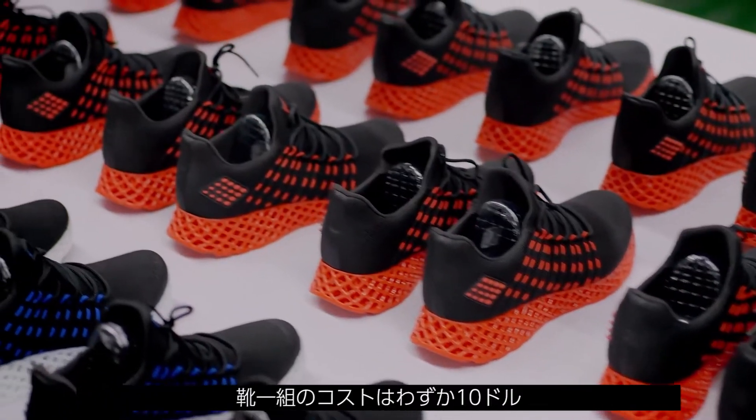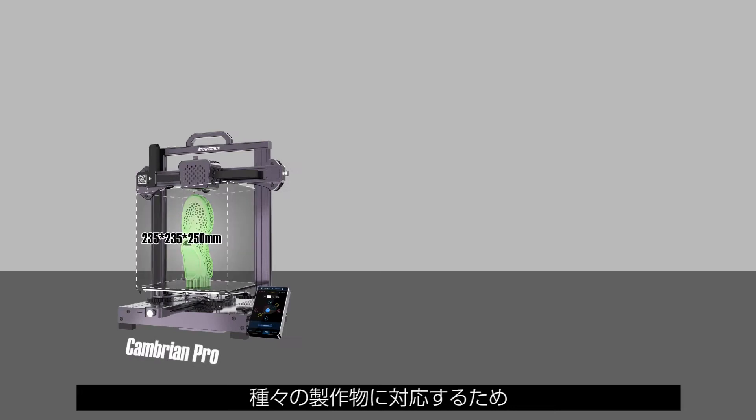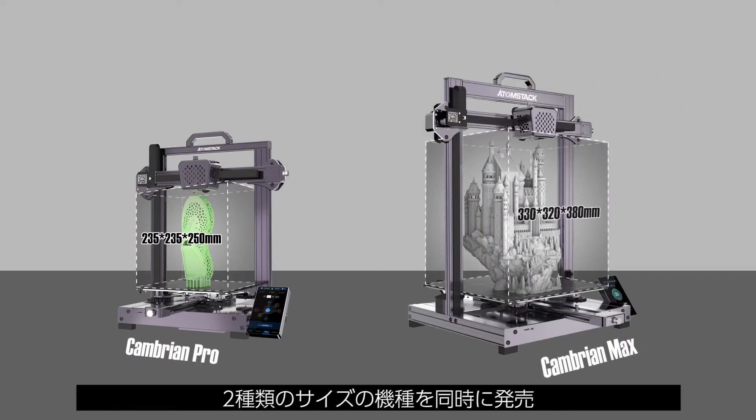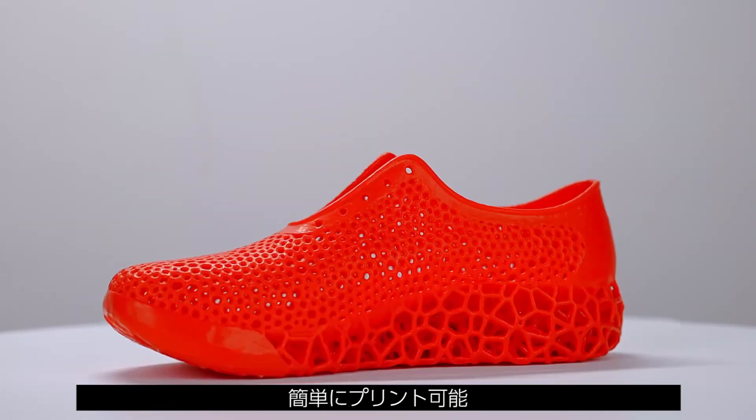Each pair of shoes costs only $10. To meet different printing needs, we have launched two different sizes of machines at the same time. Even for sport shoes of size 46, it can be printed with ease.